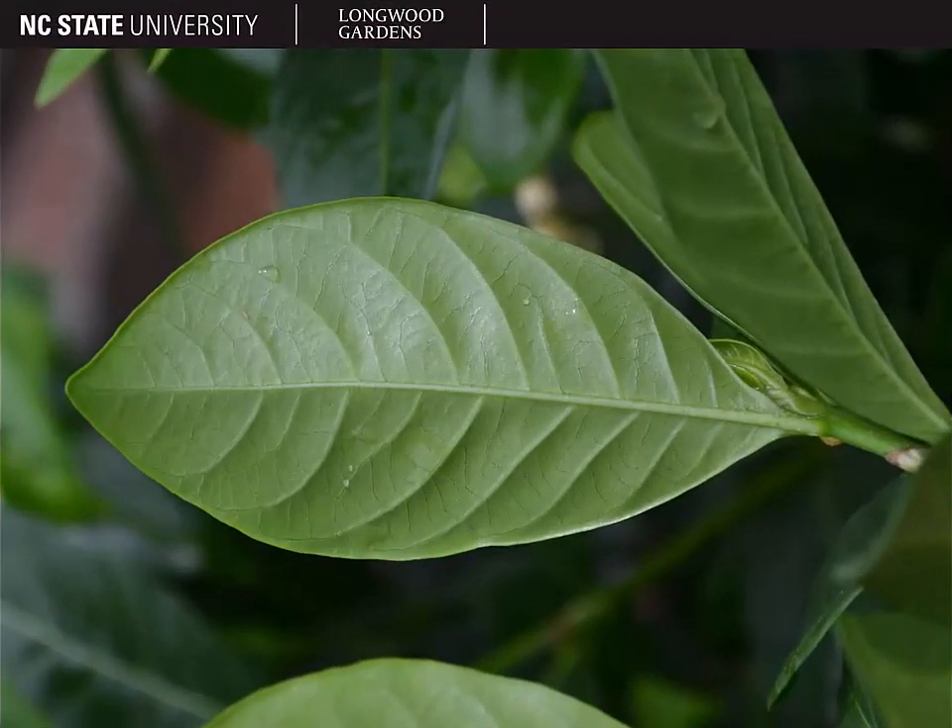This is the underside of the leaf and it shows you that the veins on this leaf are what we call impressed. So if you look on the top side of the leaf, they seem to be somewhat sunken into the leaf. If you look at the leaf underside, they actually stick out almost like ribs.